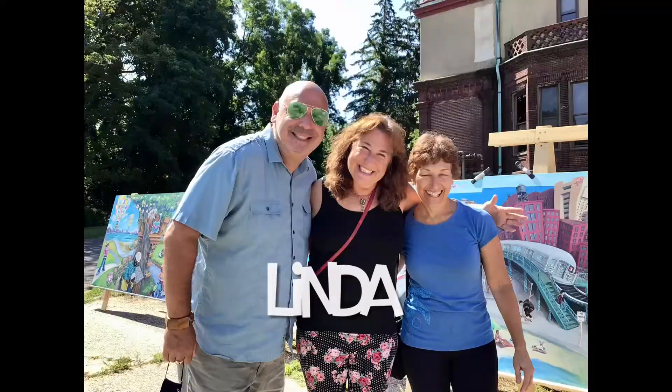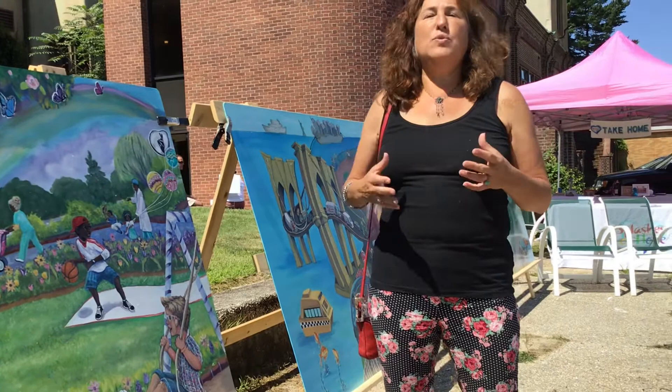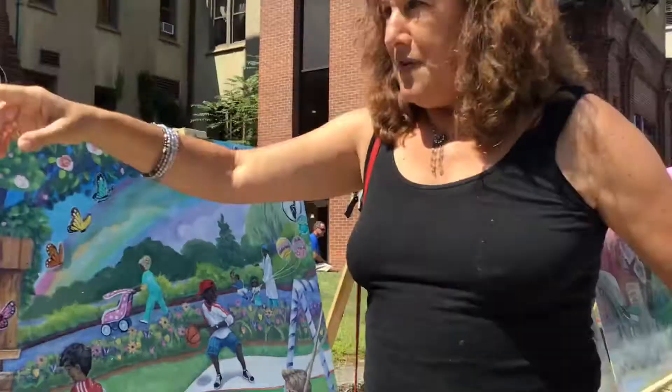Hi, I'm Linda and I'm here at the Splashes of Hope opening reception. What I particularly love is the inclusionary aspect of including people with disabilities in the murals. And it's so well done. The focus is not on disability — it's on accessibility and inclusion, which is really, really great.